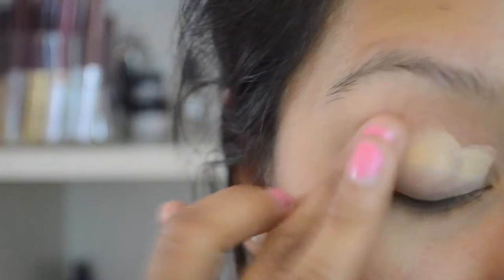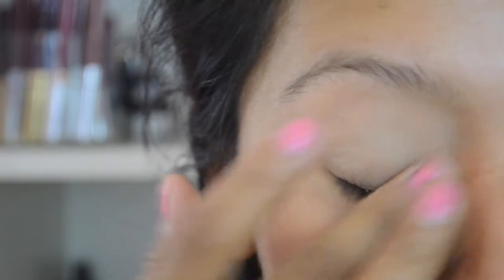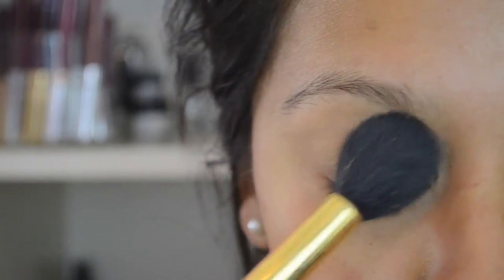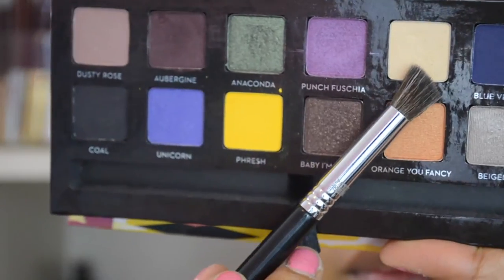We're going to start off with an eyeshadow primer — this is from Ulta, from the I Love Essence line. Just put that all over the entire lid so we won't have any tackiness or stickiness. I always like to set that with any type of translucent powder or a transition shade, as long as it's a powder to set that eyeshadow primer in place.